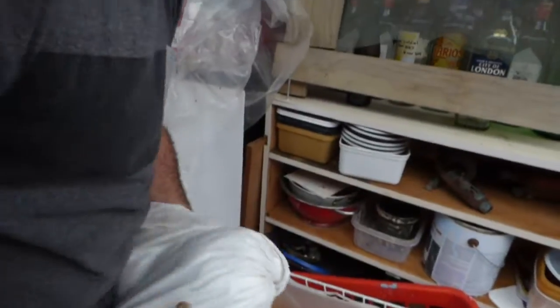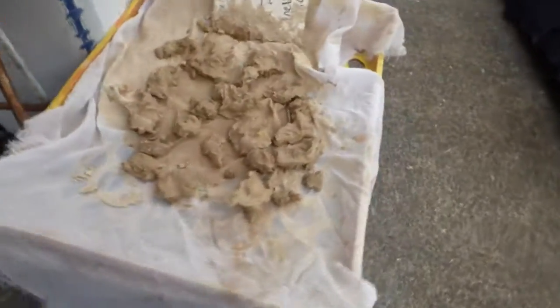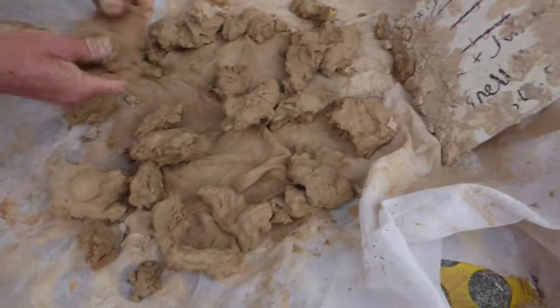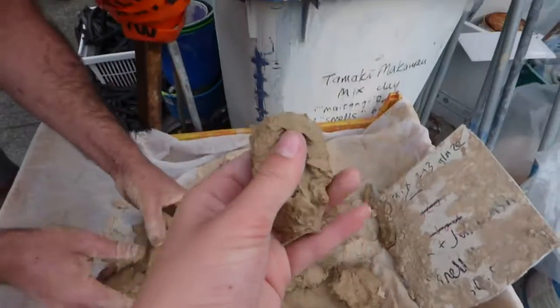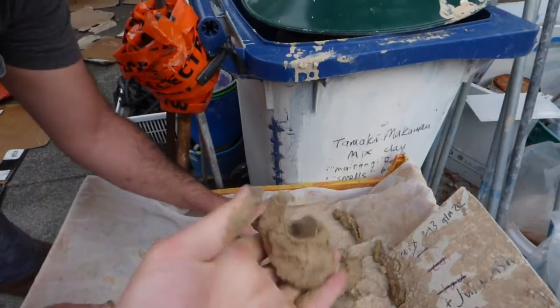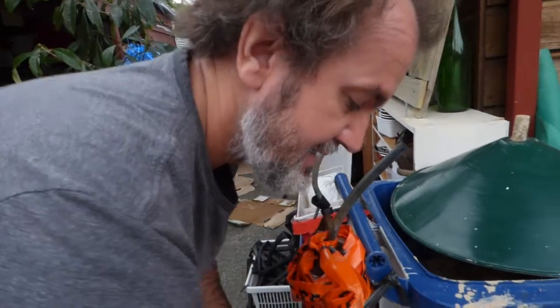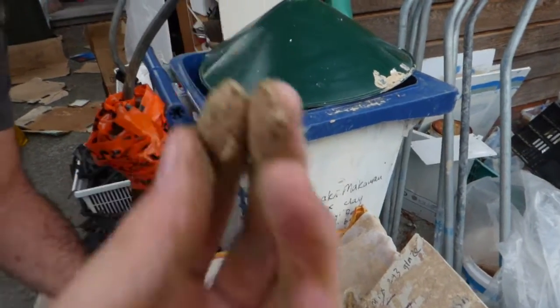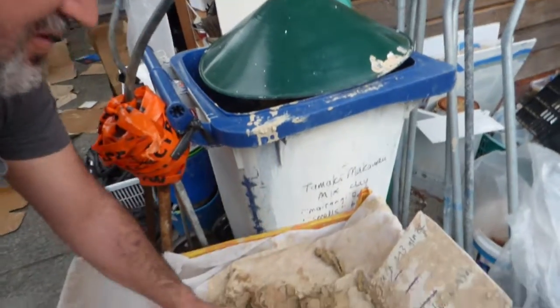And then we are done. If we just go over to the clay we have here — this is all still a bit too soft, so we'll just leave that for a little bit longer. A couple of hours in the bright New Zealand sun, then we'll be able to make another ball. If you find bits that are a bit too hard, you can put them in with the wet stuff and they'll dry reasonably equally. And that's it — thanks for watching my YouTube channel, make sure to subscribe.